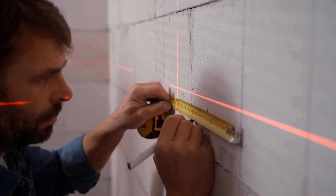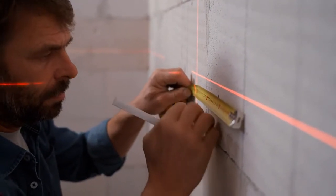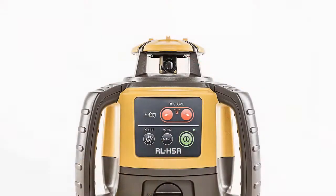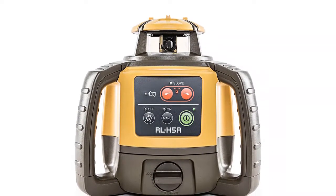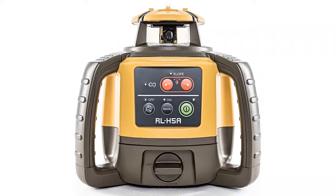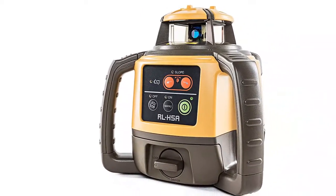Operating range is minus 4 to 122 degrees Fahrenheit. Four D-cell batteries give up to 100 hours of runtime, or 60 hours from the alternative rechargeable NiMH battery. The level comes with a laser receiver and a hard shell case, but the package does not include a tripod or grading rod.